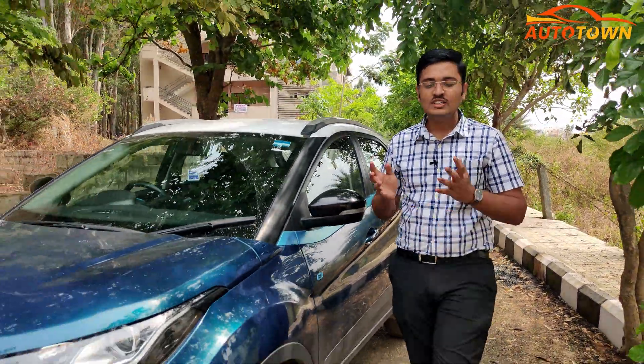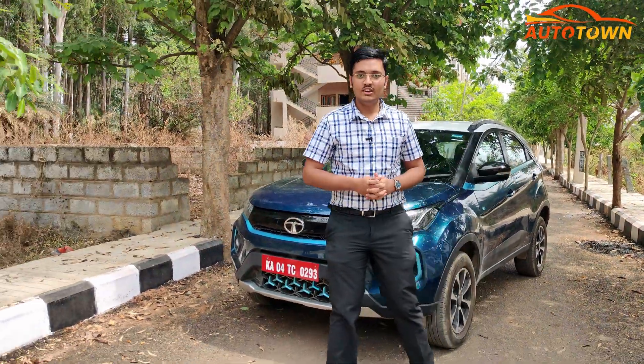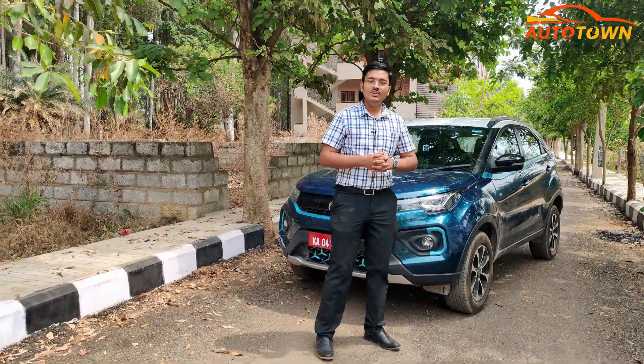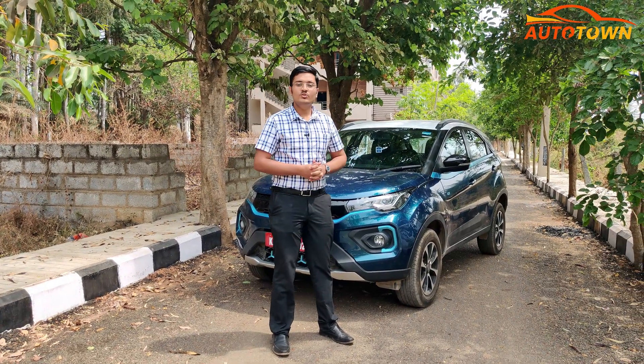How much does it cost to charge the Nexon EV? What are the different methods through which you can charge the vehicle, and most importantly, what is the time that each of these methods consume? If you have all these queries in your mind, that's the main reason why we are doing this video with the Nexon EV.